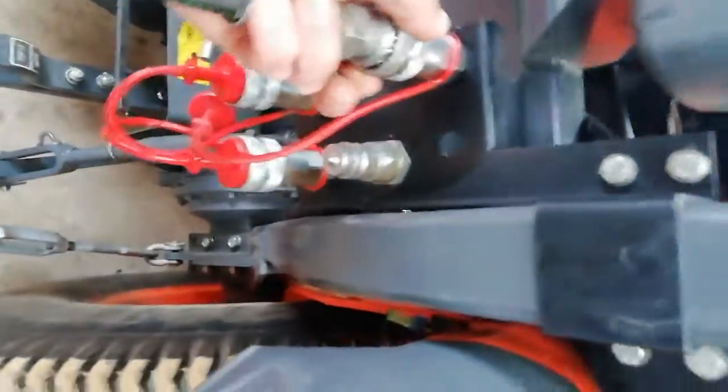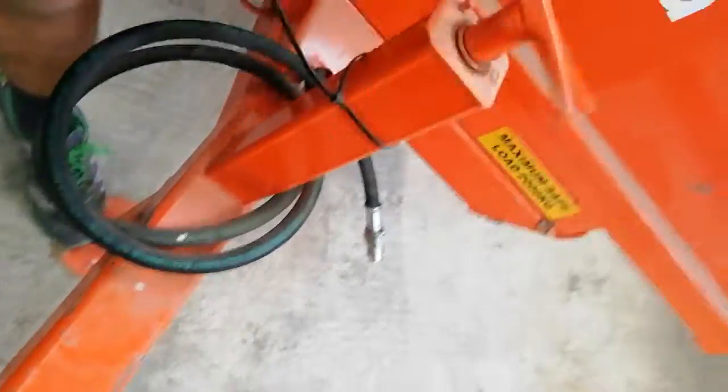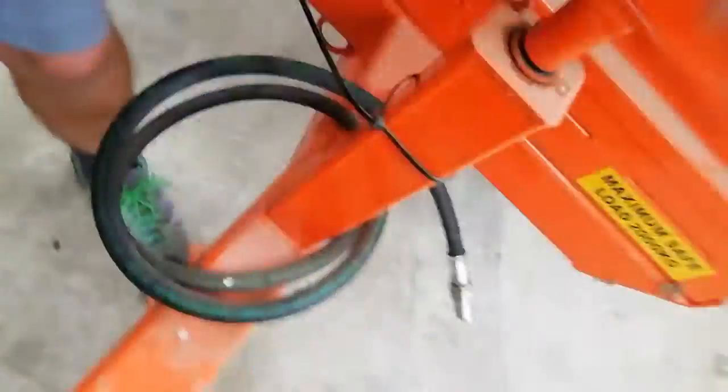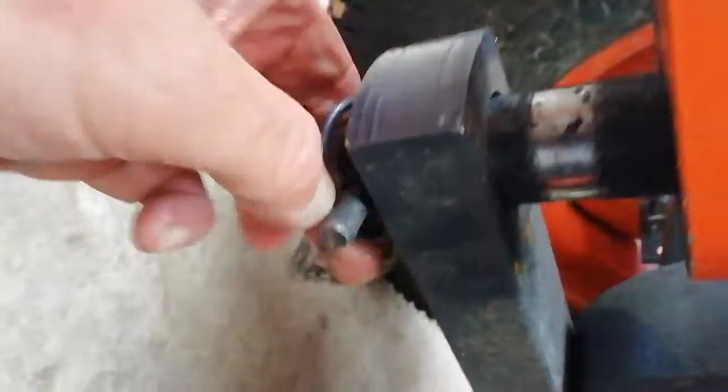If you want to de-attach the trailer, take your hydraulic hose off first of all and wrap it up nice and neat. Then wind the foot back down so it ends up with a bit of a gap in between, making it easy to take off. Undo your pin, pull it out, and pop it in your box so you don't lose it.